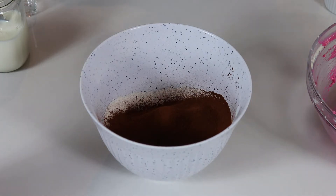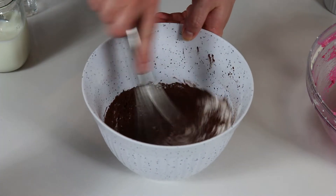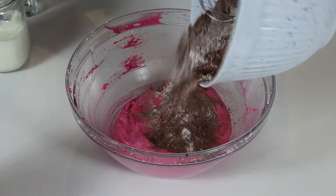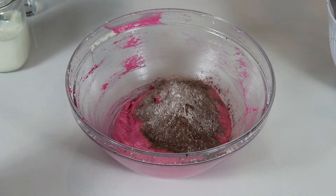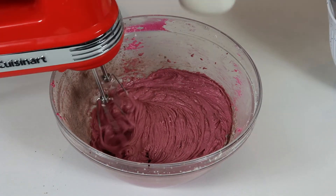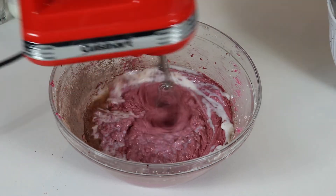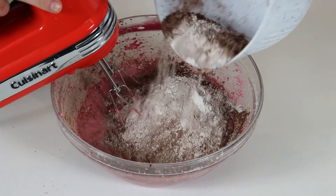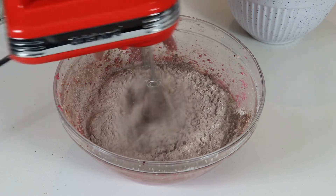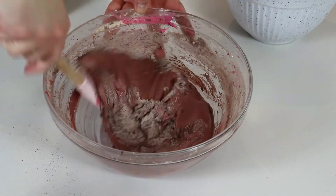Now we are going to add our buttermilk and dry ingredients into the batter we have been creating, and we are going to alternate them — starting with our dry ingredients and ending with our dry ingredients.